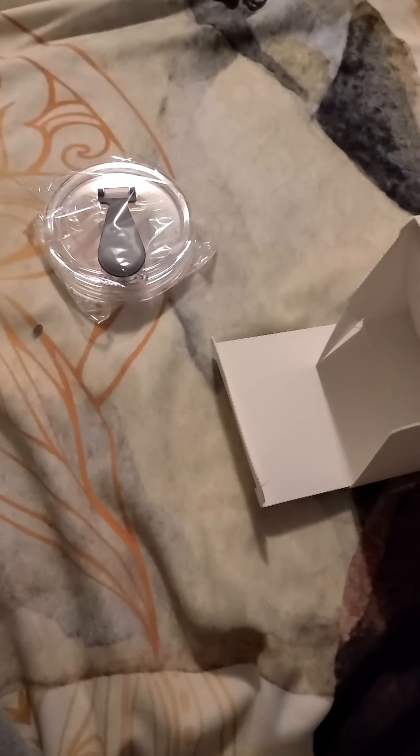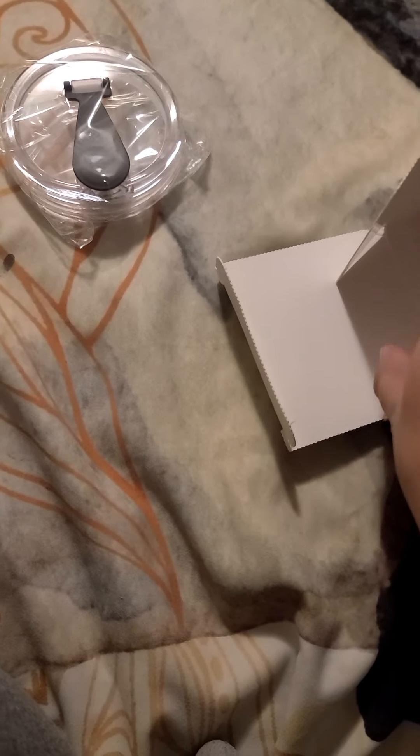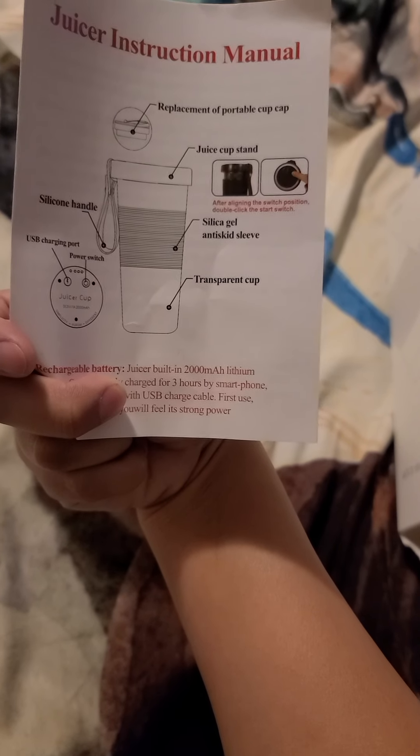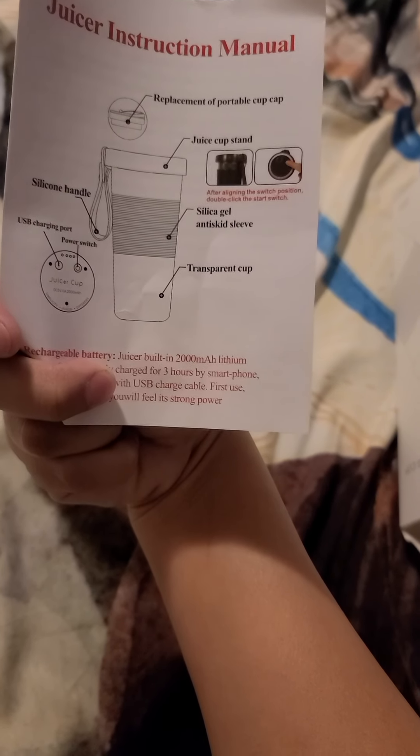I'm using one hand. It comes with the lid that is wrapped in its own packaging, then it has protection and the cup. It comes with the charging cable, the little manual telling you how to use it, the silicone hand strap, the USB charging port, transparent cup, and a replacement lid.